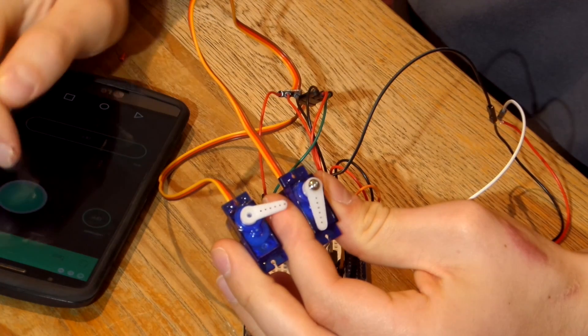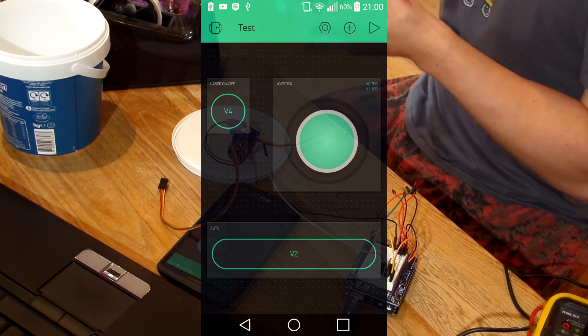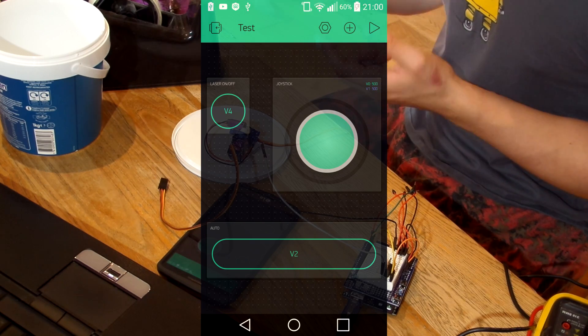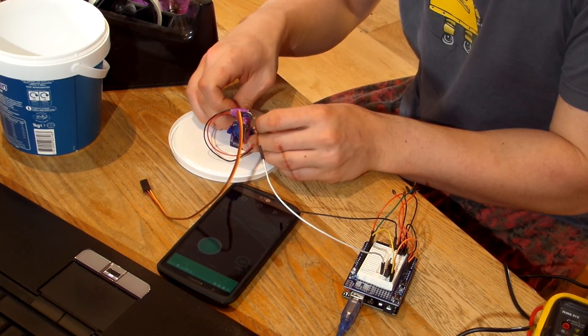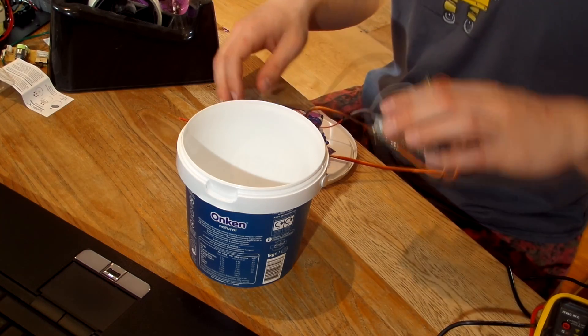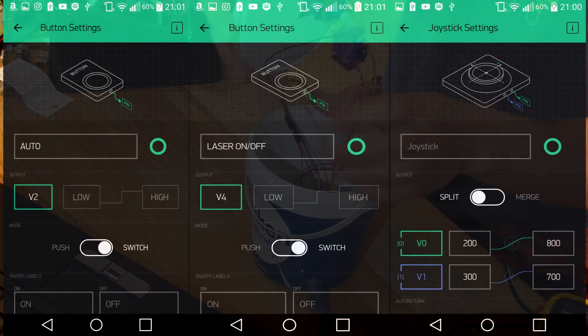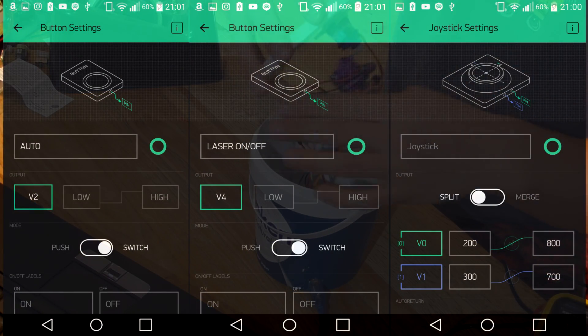You could set up the app in any way you want, but if you don't want to make any modifications to the code, all you have to do is set it up in the way that I've done it here. All it is is a joystick to control the servos, a button to turn the laser on and off, and another button that puts it into automatic mode. The settings for all the individual components of the interface are shown here as well, but again you can check the description to see them in more detail.